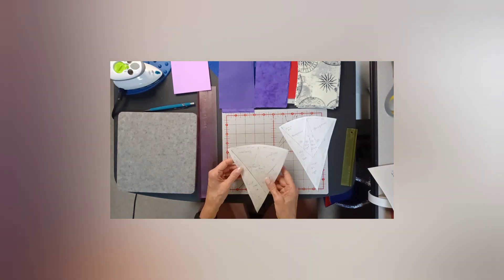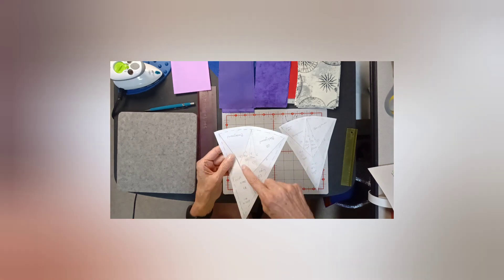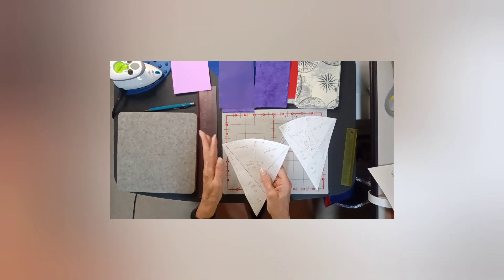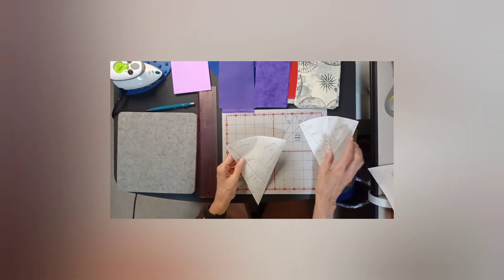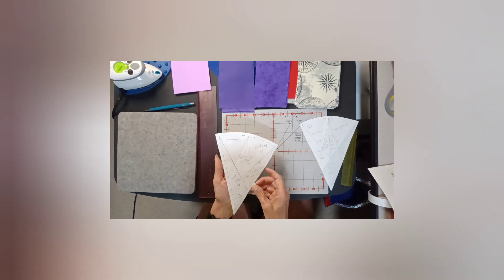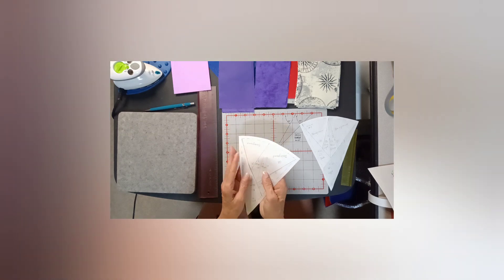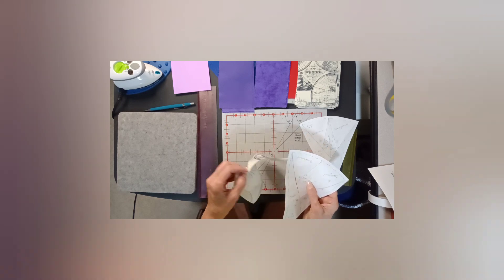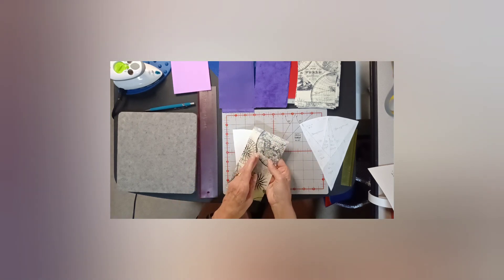The trick about foundation paper piecing is that the template you see is the back of your pattern. When you have all of your pieces sewn and you turn it over, that will be the front. Therefore, logically, when you bring your piece in - in this case the background - you want to flip it around and iron it onto the back of your template, which becomes the front of your pattern. My background is directional, so I need to find the top of it - I want my directional pieces to go around the circle like a clock and face outward.